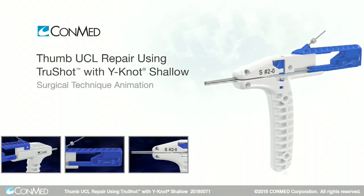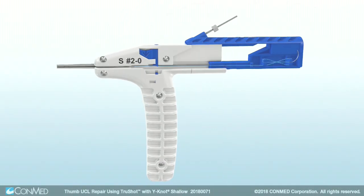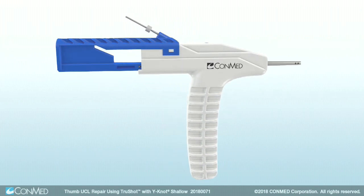Conmed's TruShot Y-Knot Shallow All-Suture Anchor is designed for small joint soft tissue fixation and can be used to simplify ulnar collateral ligament repair of the thumb.